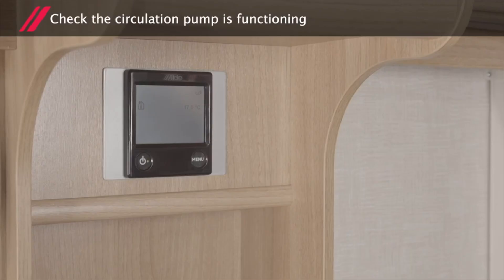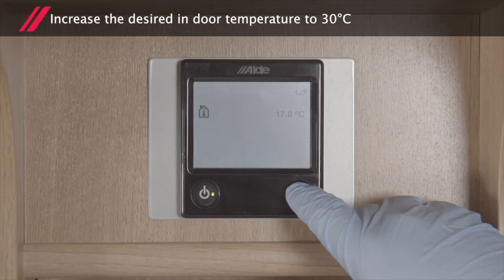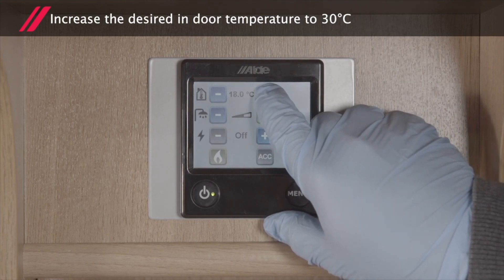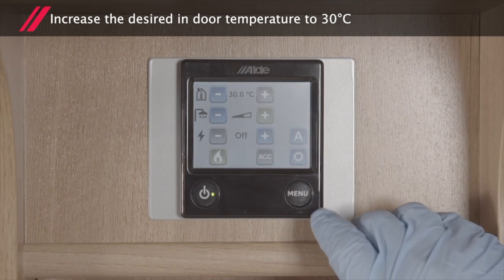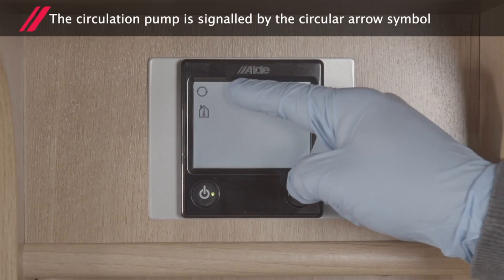Check the circulation pump is functioning. Via the control panel, increase the desired indoor temperature to 30 degrees Celsius. The circulation pump is signalled by the circular arrow symbol.